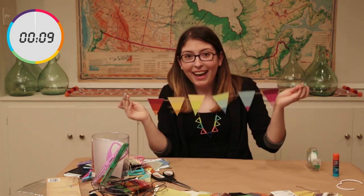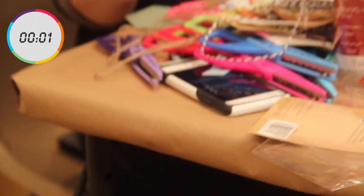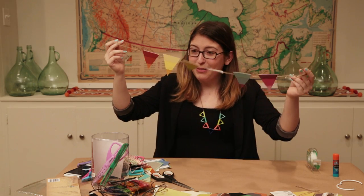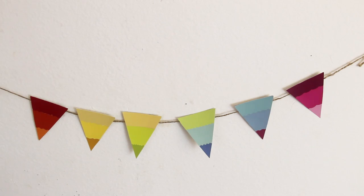Ten seconds left! Oh my god, I'm freaking out! Two, one — there it is! I'm done, hands are up! I am finished with my rainbow bunting and I think it came out super cute. It was done in honestly about 25 minutes, so it's a super quick craft.